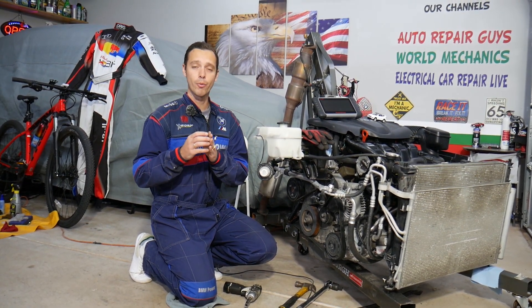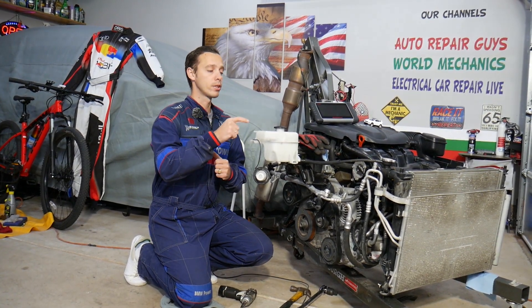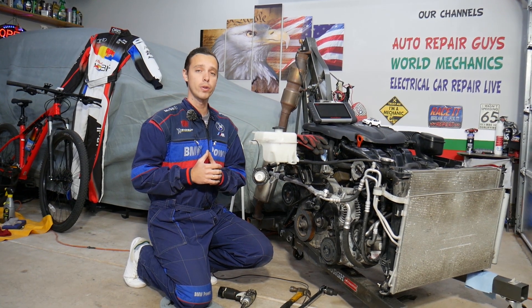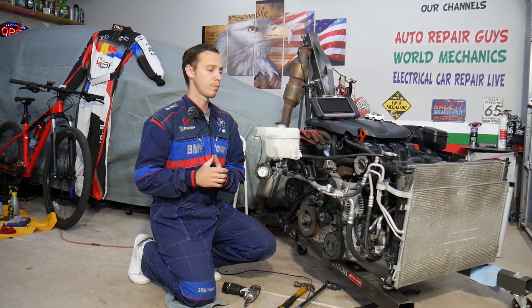We're going to cover all of that as we go. Make sure you stay until the end, because if you do it wrong you can cause damage to the electrical system and you can also severely hurt yourself. We'll explain about that as we go.